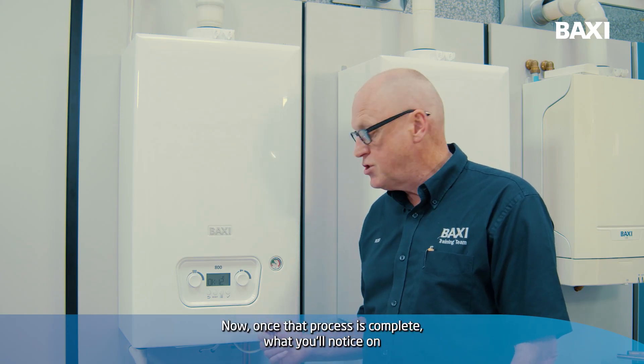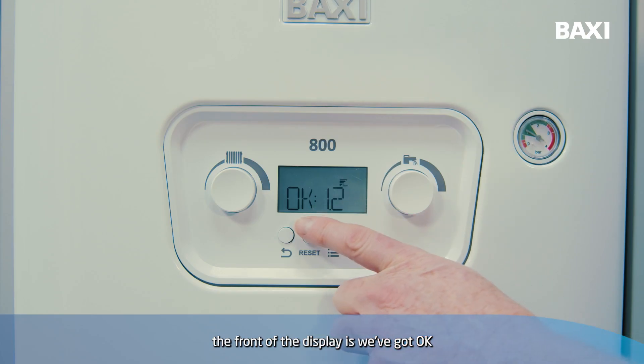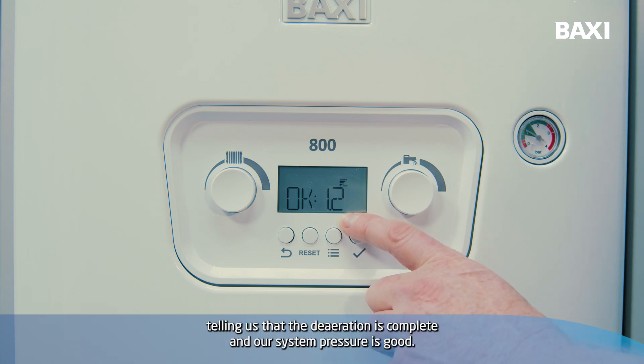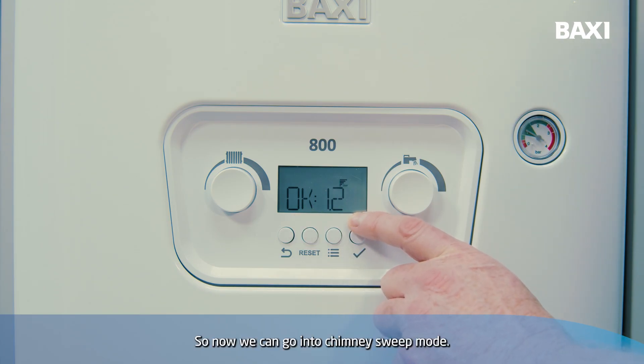Once that process is complete, what you'll notice on the front of the display is OK with the system water display digitally at 1.2 bar, telling us that the de-aeration is complete and our system pressure is good. So now we can go into chimney sweep mode.